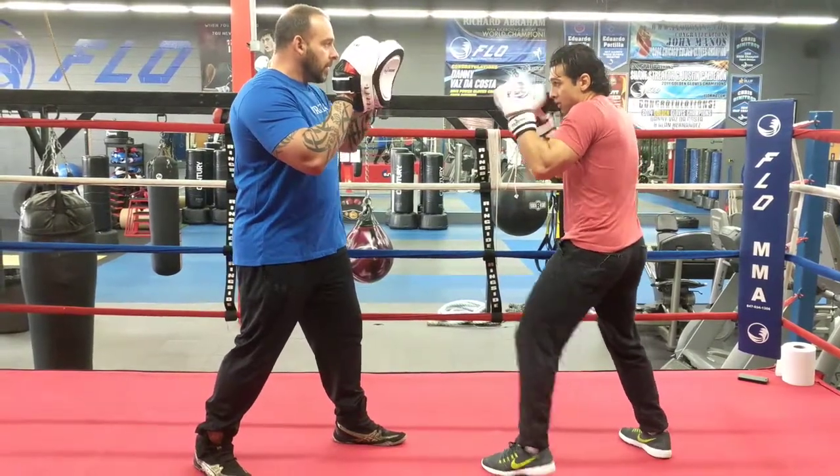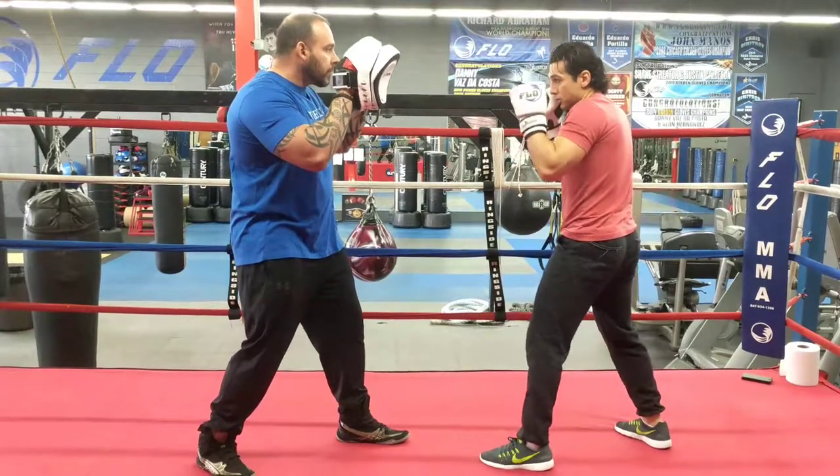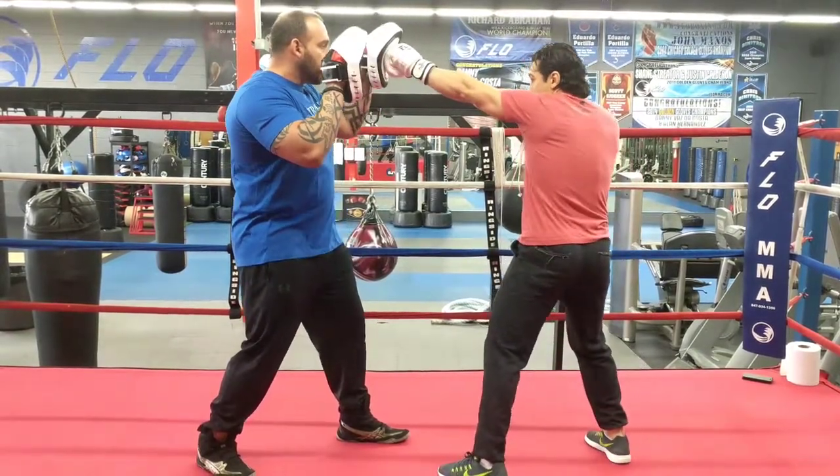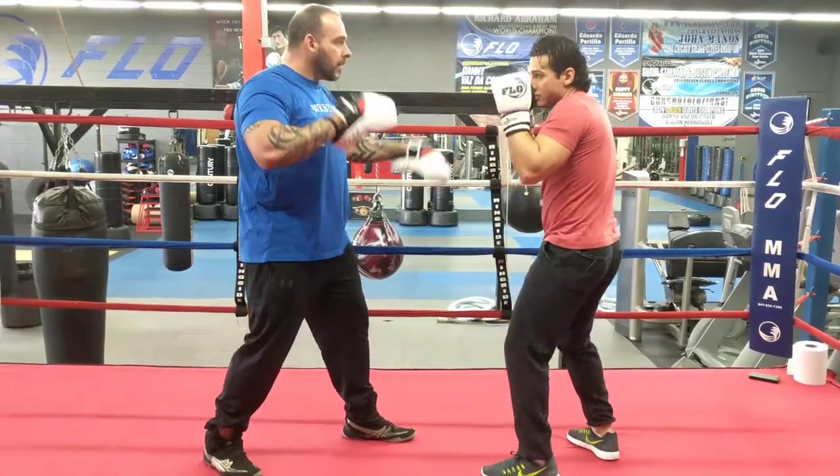In your stance, hands up, let's go fast. Slow motion: send the jab out, rotate, pivot on the cross, and now pivot on your left hook, back to your stance.